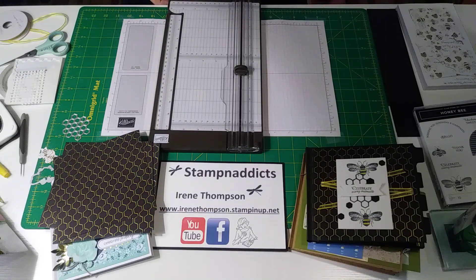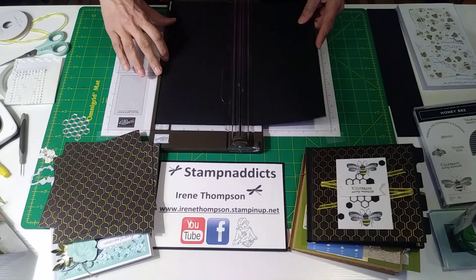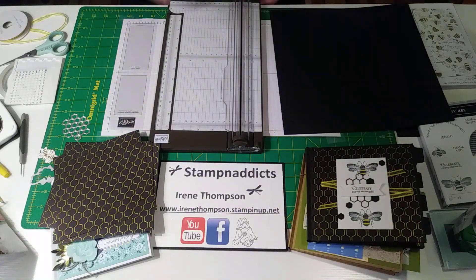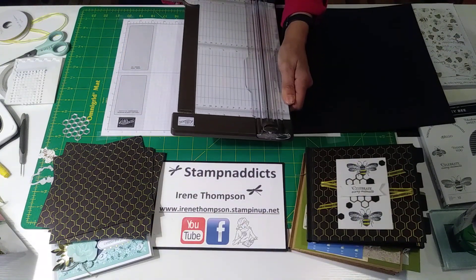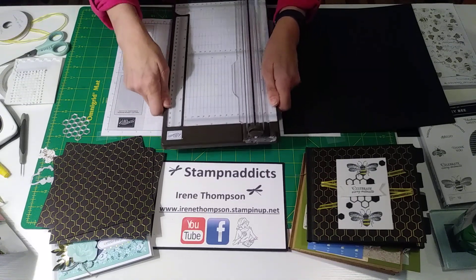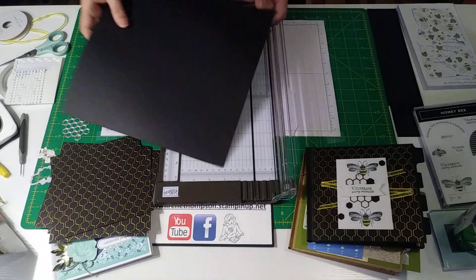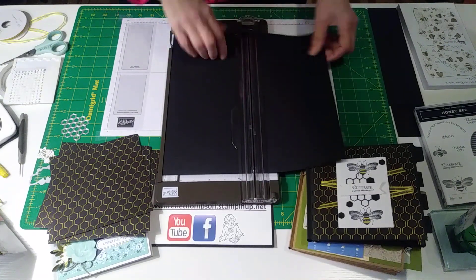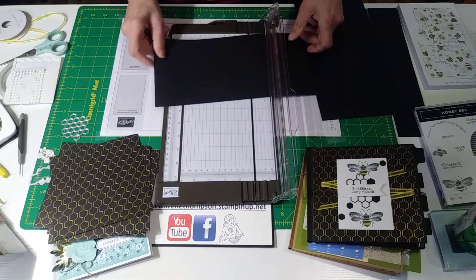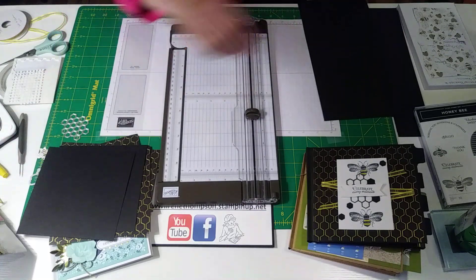We're also going to need some inserts, so we'll need four inserts. Here's more 12x12 - I'm just cutting it six inches. The new paper trimmer Stampin' Up has actually expands to 17 inches, but at the slip rate here it's six inches, so it's perfect to just put it up against the guideline where the ruler is on the expansion arm. There's perfect six inches - I kind of like that for this 12x12 paper. So these will be my inserts.